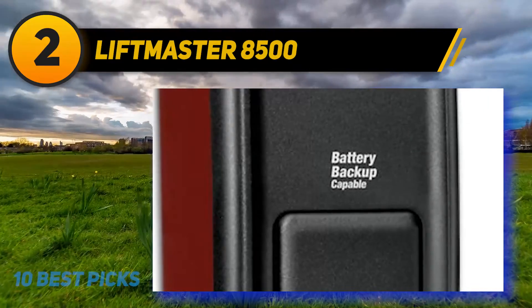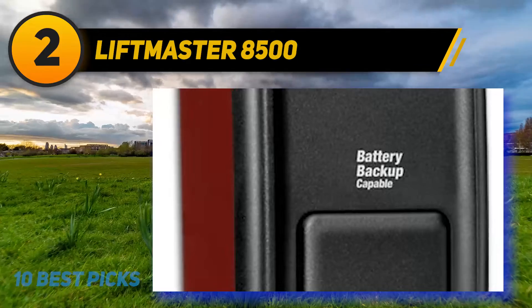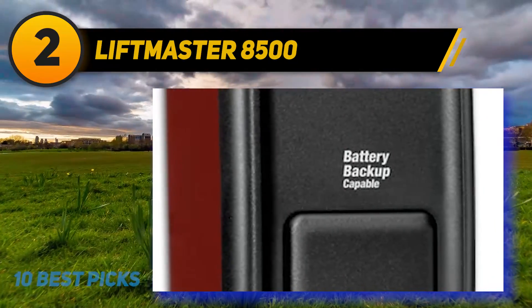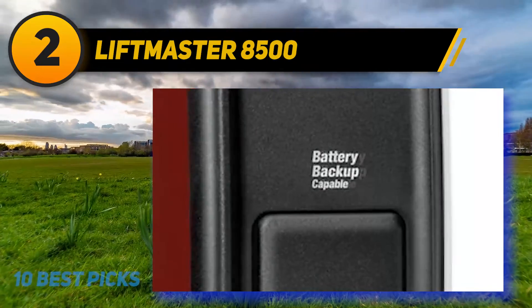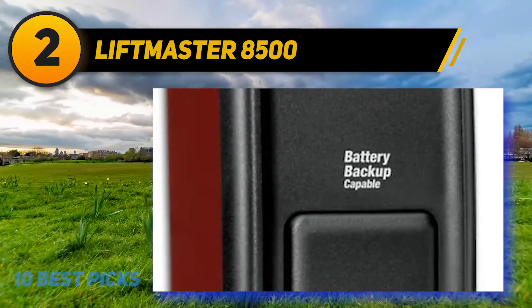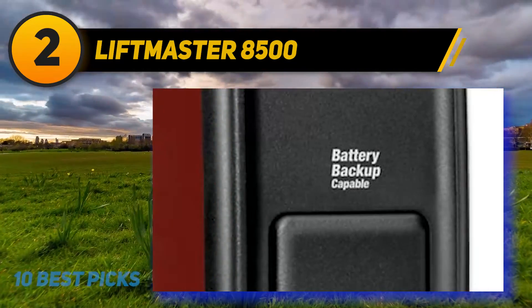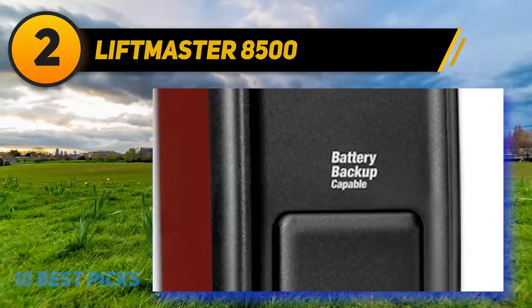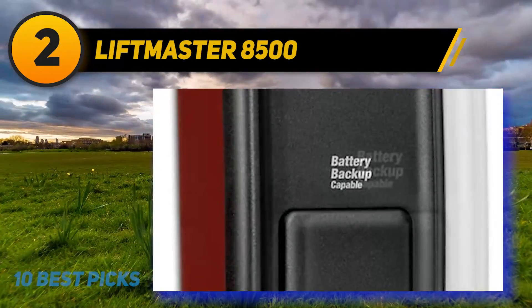Coming at number two, LiftMaster 8500 — crafted in a sleek and fancy style, it features advanced code-sending technology to your garage door with just a few clicks. The function is primarily focused on ensuring your garage door only opens at your command. It has a brilliant battery backup that stays safe without any audio or visual threats when you try to close the garage door, so you don't have to worry about getting stuck at night.